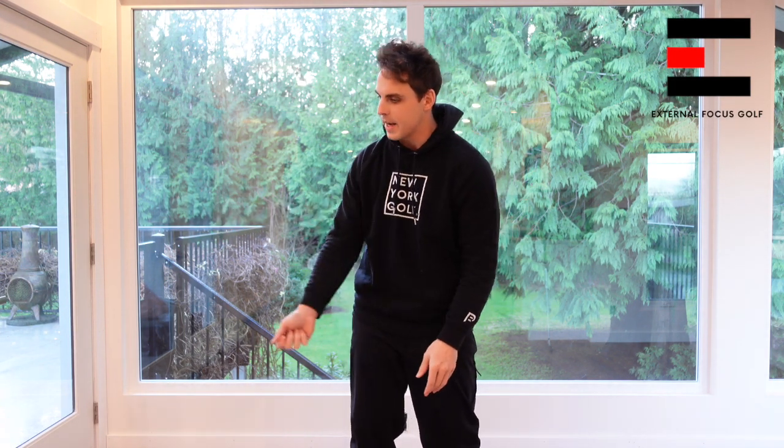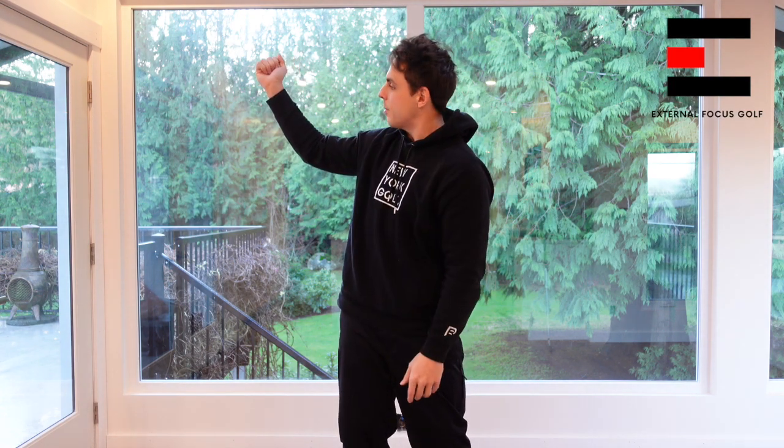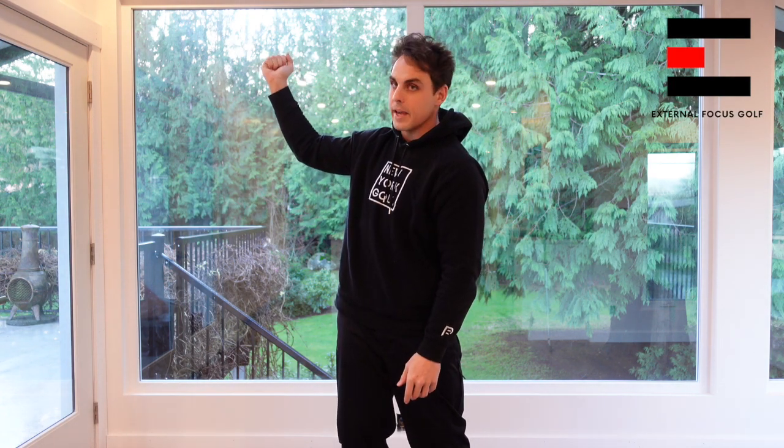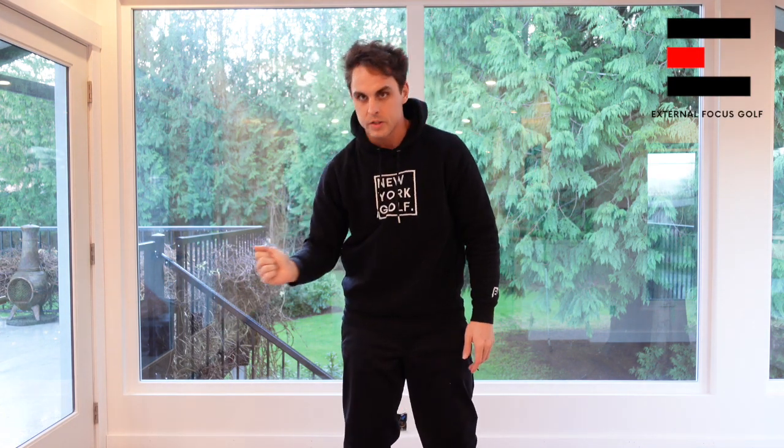One of the biggest issues I see in the golf instruction world today is coaches showing their students that as they take the club back to the top, their right arm — their back arm — has to have minimal bend in the elbow at the top and as they come down into the ball. I'm going to show you why that can work for some people but not for others, based on their own physiology.